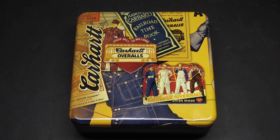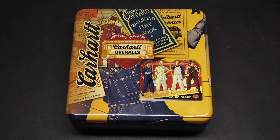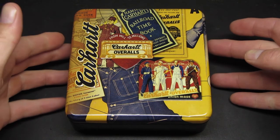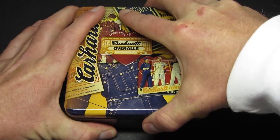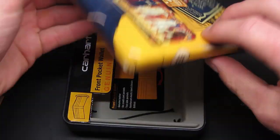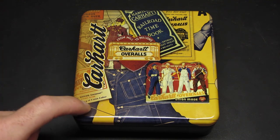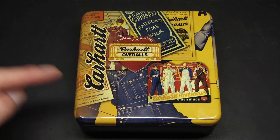One more thing — this wallet comes with a really nice Carhartt tin. It's a gorgeous looking tin with the Carhartt logo, it says Carhartt overalls, has a picture of the work overalls and the history of the company. It's a really well-done tin, kind of like an art piece. Someone who really loves Carhartt would enjoy having it, and the wallet sits right in there when you first open it. It's a high quality tin. The wallet is around $20 on Amazon, which is a little on the higher price side, but I do think it's worth the extra money.